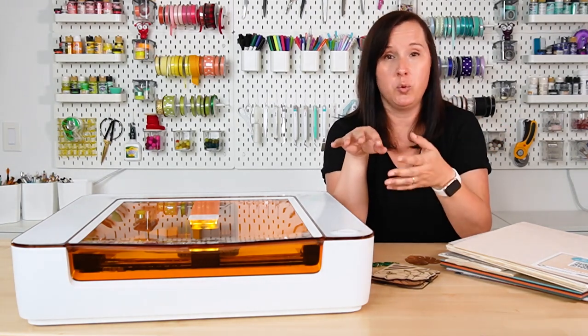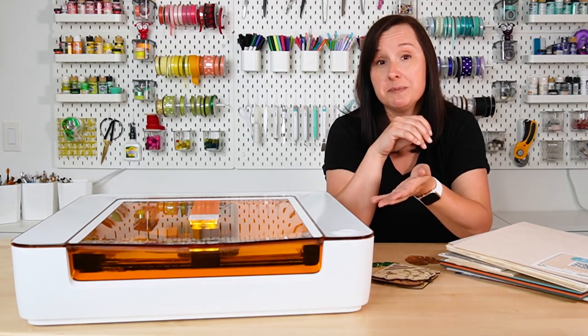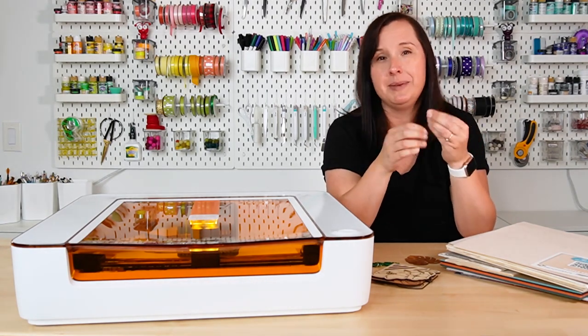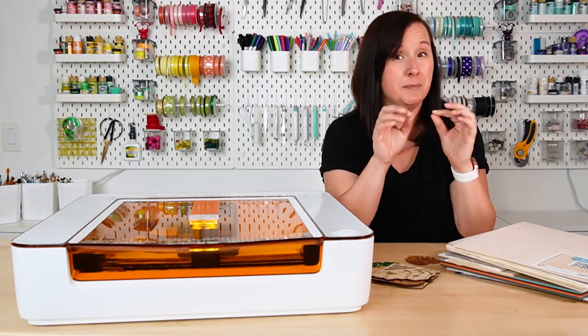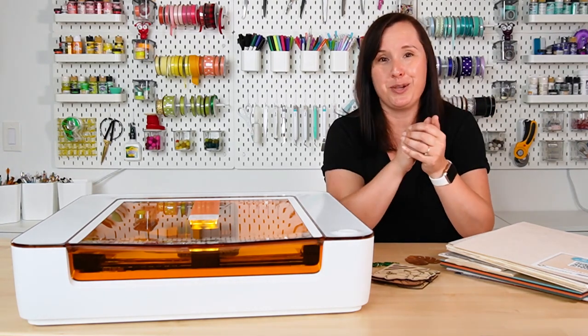My Glowforge Pro is a 45-watt CO2 laser; this is a six-watt diode laser. You can tell even just by the numbers that there is a significant difference between 45 and six. That means this machine has quite a bit less power, which doesn't mean you won't be able to cut a wide variety of materials — it just means you will be a little bit more limited in what you can cut, especially when it comes to thickness and types of acrylic, and also it's much slower.